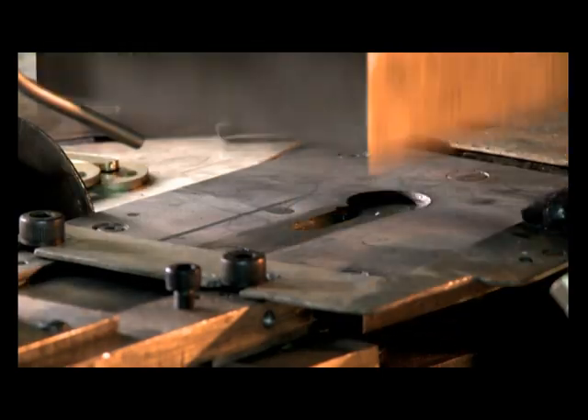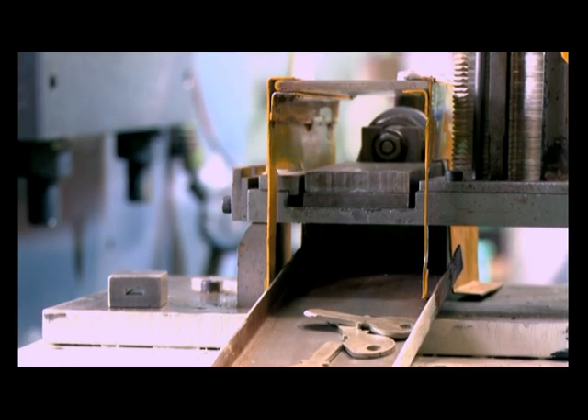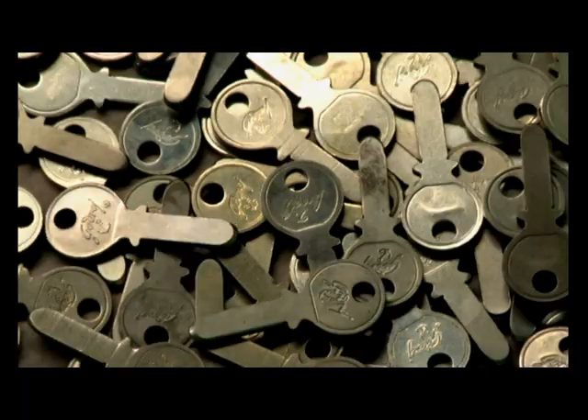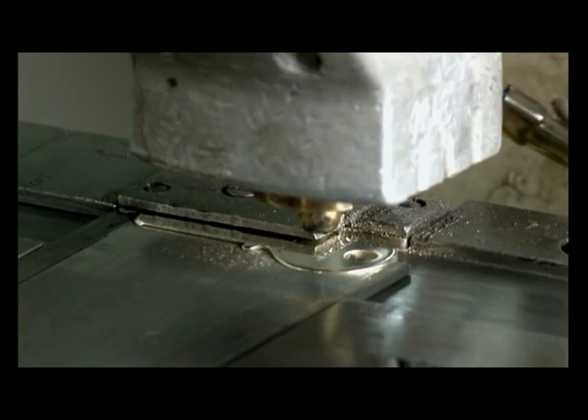They are then shaved, tip milled and etched finished in an in-house process innovation. These key blanks will be polished, branded and then serially numbered. Here the keys are branded and serially numbered on this automatic machine.